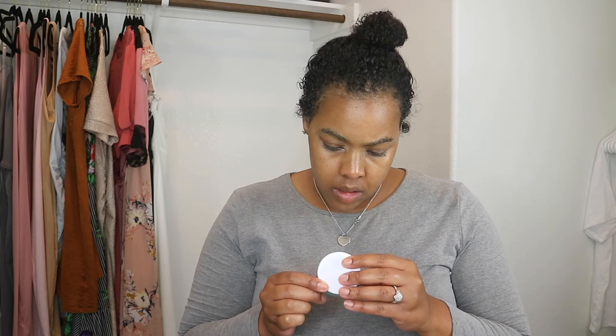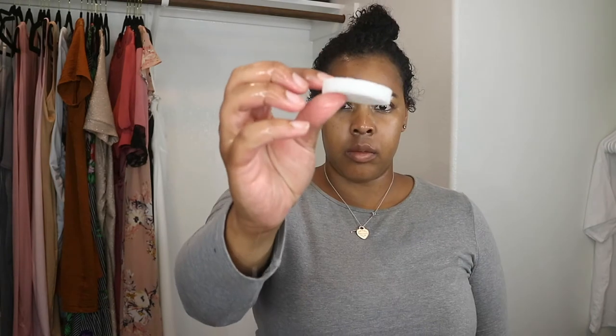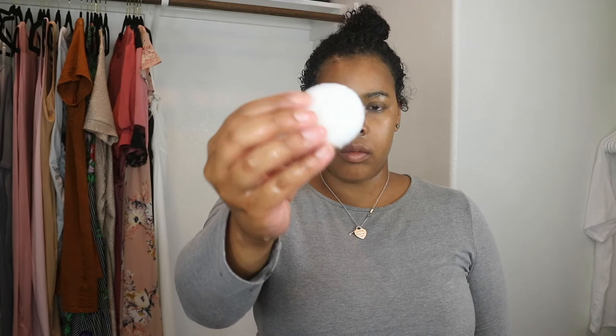I started using this product about three years ago and I'm still using it to this day. I do use an SPF any time I use anything brightening, to ensure that my dark spots don't darken back up.